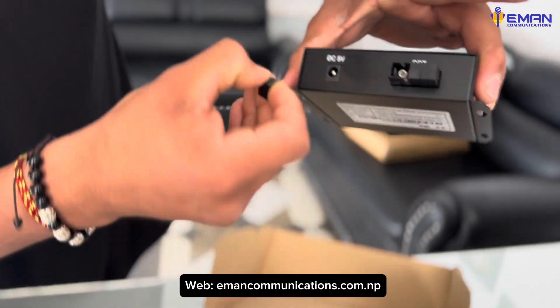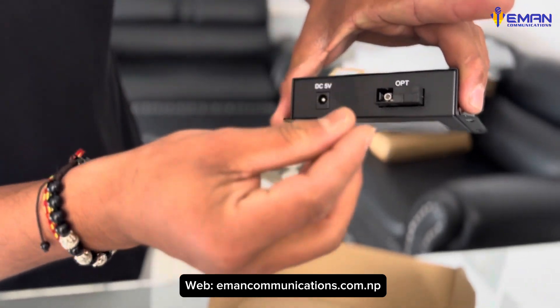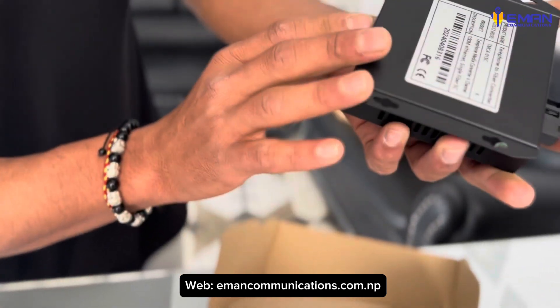The fiber connector is the SC type — an OTP fiber connector, SC type.